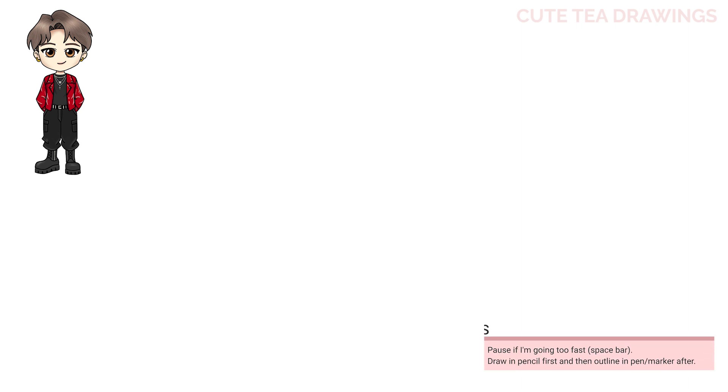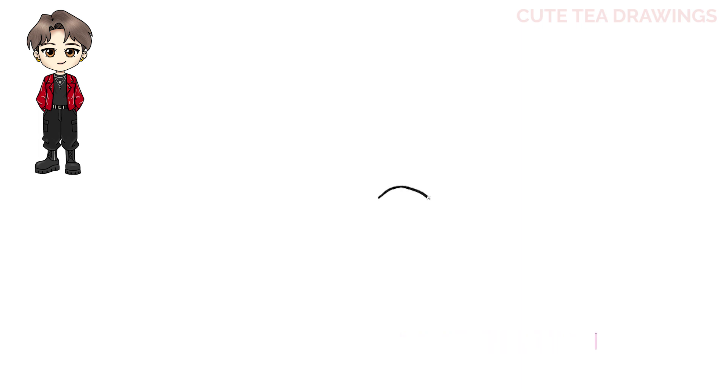With this drawing I'll be erasing some lines so I'd recommend drawing in pencil first. I'm going to first start off by zooming in on the head. I'm going to start off by drawing the eyes. Let's draw two curves for the tops of the eyes. Then from the ends, let's bring it down with a small line. Then let's angle it up on both sides. And then a curve across the top.